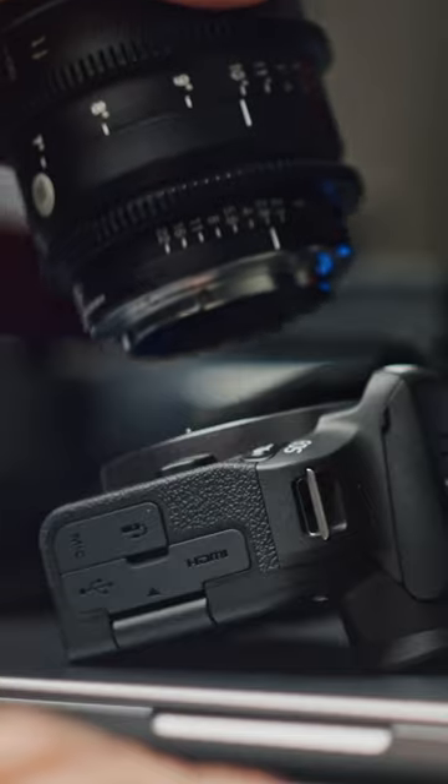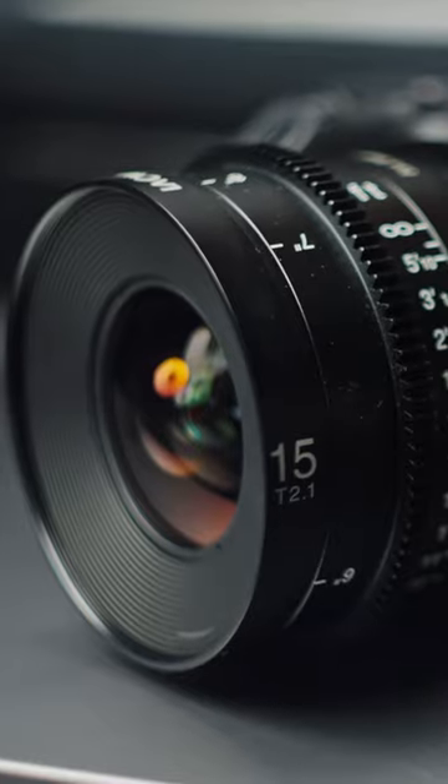Step number two is to rent or buy some small RF cinema lenses. This will give you that softer cinematic look that all of us are after.